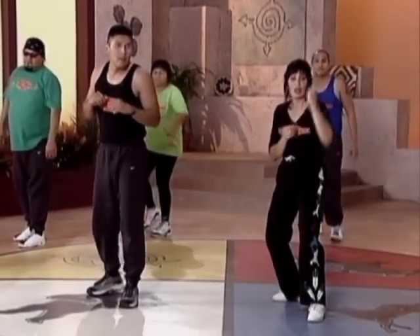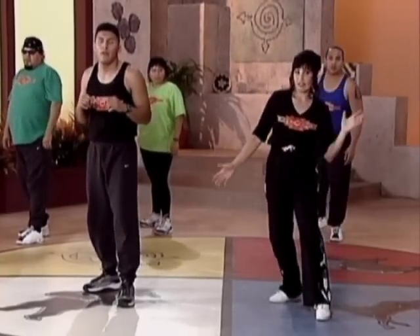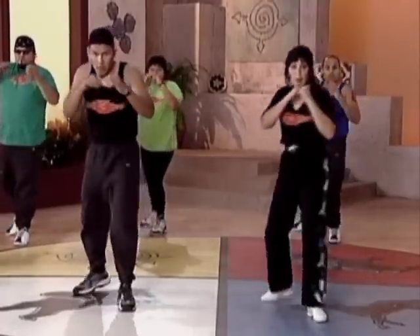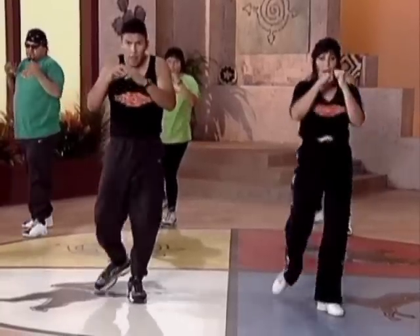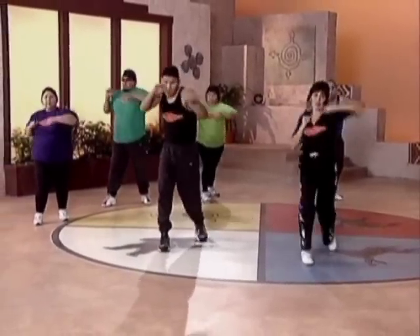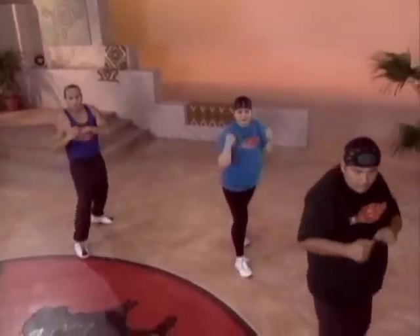Next thing we're going to do — shield elbow knee. Four slow on this side, four slow on the other side, eight fast. Ready? And one, two, knee, back. Two, elbow knee, back. Three, elbow knee, back. Four, elbow knee, back. Good. Ready? And one, two, knee, back. Shield elbow knee, back. Four, elbow knee, back. Last one. Good.